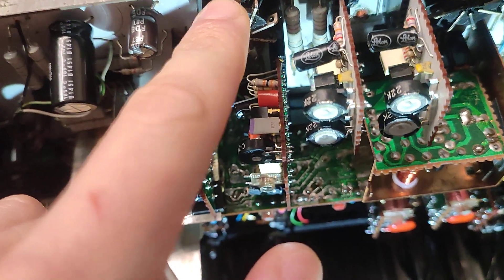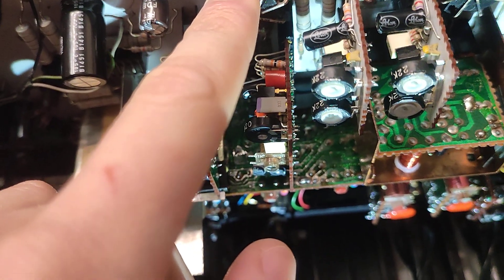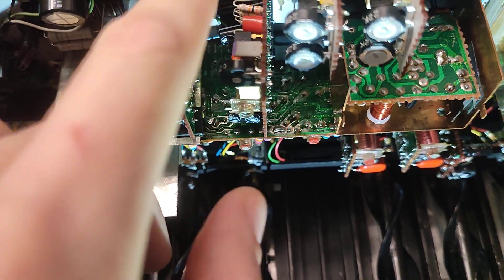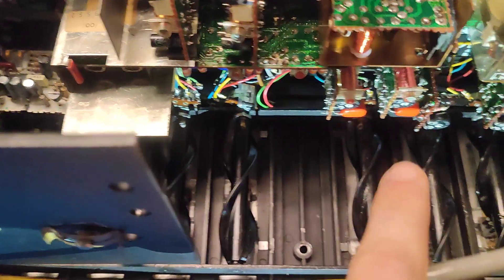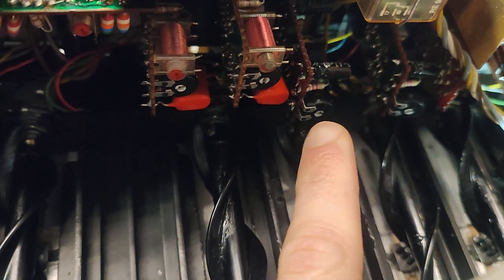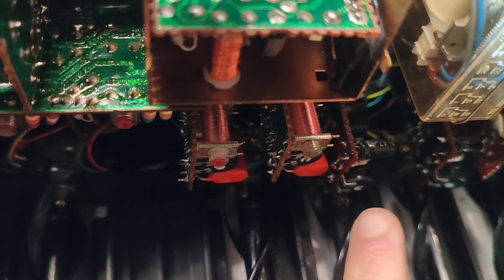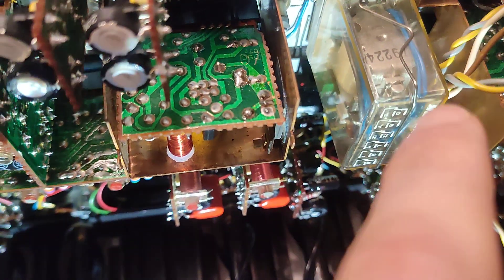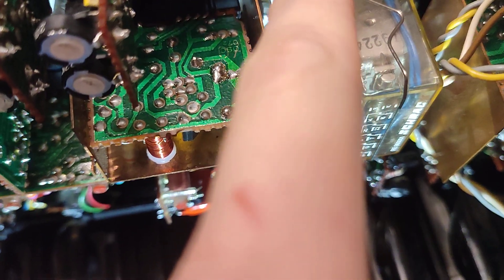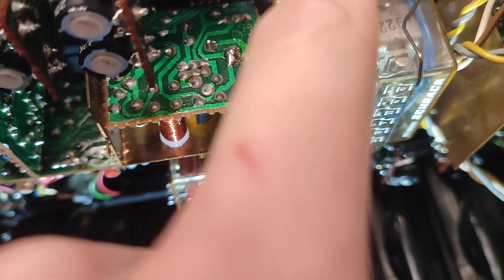This is the first part you need to adjust. After that, you need to adjust the recording and the before-after tape section. These parts state that you should read about 1.5mV.